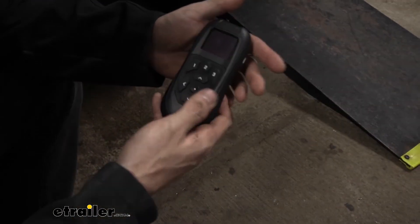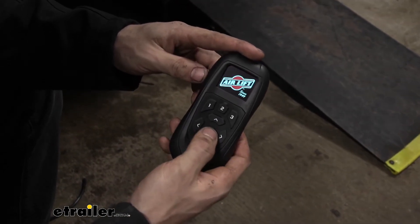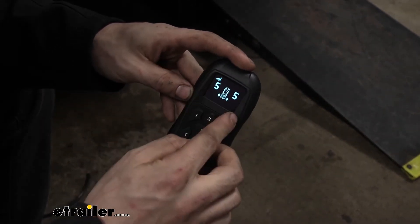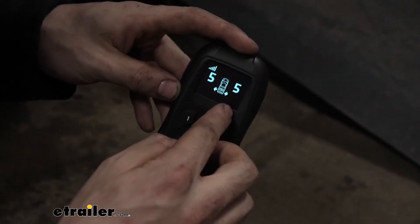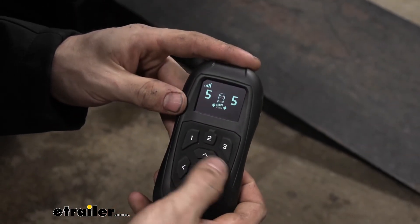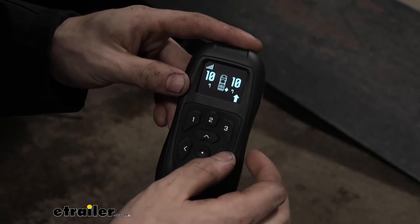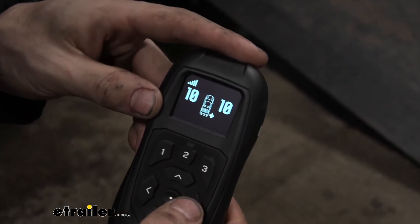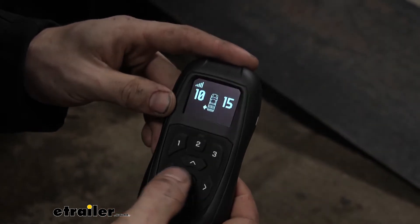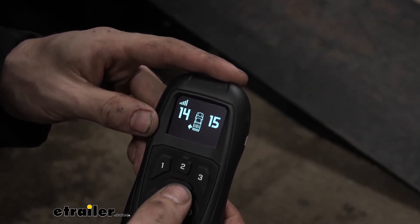So if we want to adjust the pressure inside our air springs, we could either use an app on our phone or we can use this handy little wireless remote. Press any button to turn it on, then it's going to connect. Now we see we have a digital readout of the air pressure in each airbag — right now it's set at five, which is the minimum we need for our air springs so they don't deform. To increase the pressure, we can press up to set both airbags together, or press the right arrow to adjust the right side airbag separately. We can also adjust the left side airbag separately, or adjust them both together.